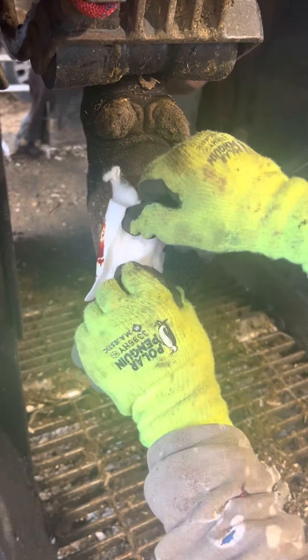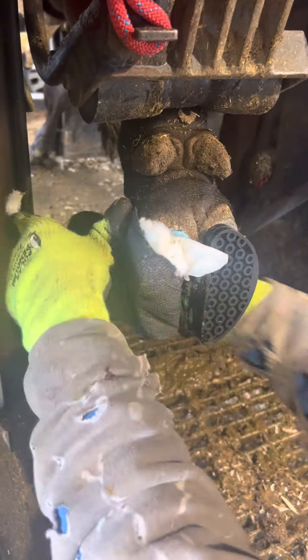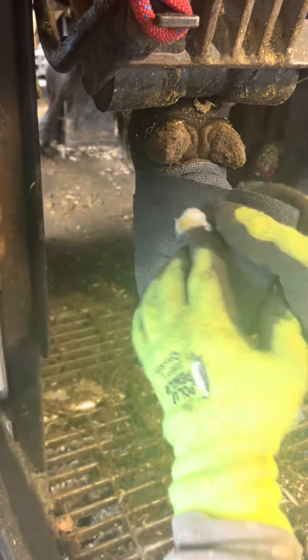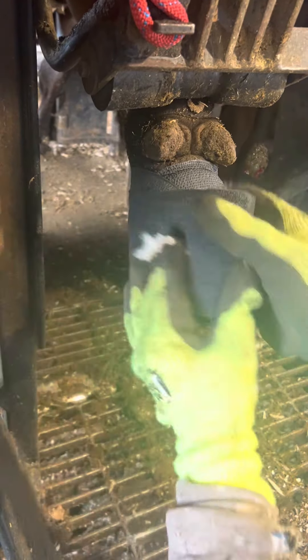I cleaned out the wound with antibacterial solution, then she gets gauze with iodine and some cotton for comfort, and then some salicylic acid which works like aspirin for pain relief. This wrap will stay on one to two days until the farmer takes it off.